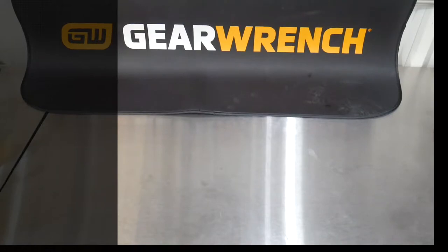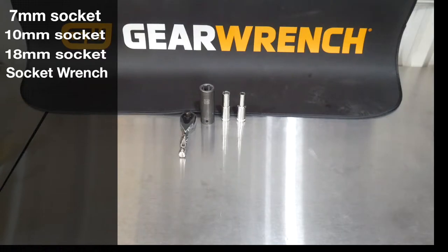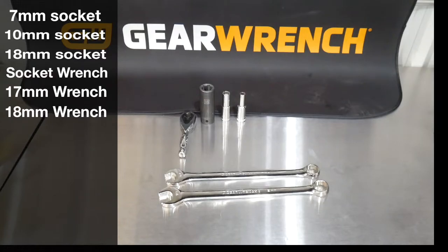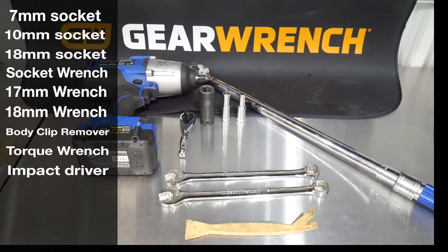For this installation we're going to need a 7mm socket, 10mm socket, 18mm socket, socket wrench, 17mm wrench, 18mm wrench, body clip removal tool, torque wrench, impact, and an extension which is not pictured here.